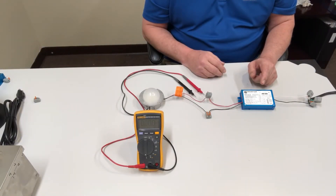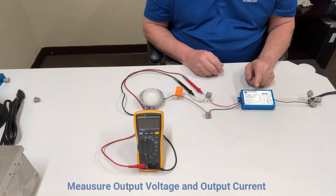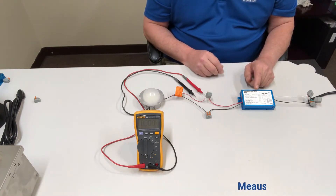One factor you might need to know when replacing a constant current driver is the wattage level that you need the driver to be set at or above. To determine that, if you don't already know, you need to measure the output voltage and the output current.